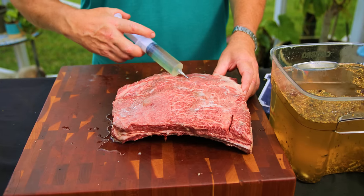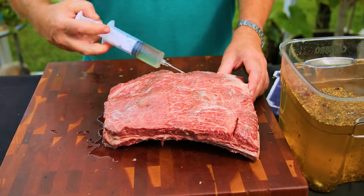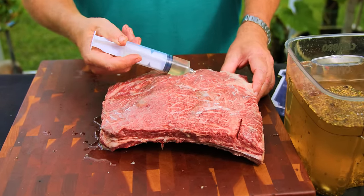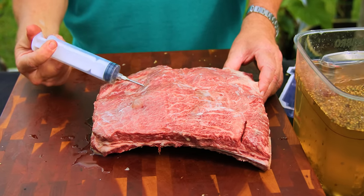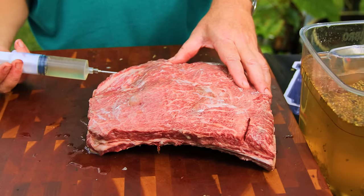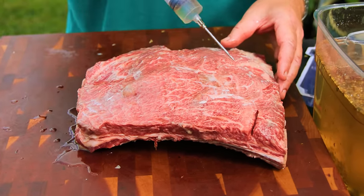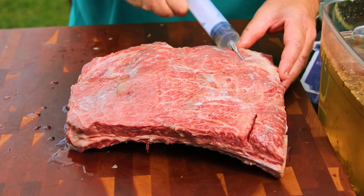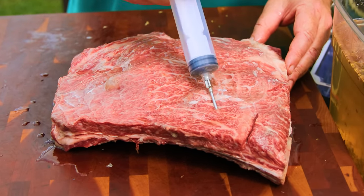There are different schools of thought on whether you want to inject with the grain or without — I don't know that it matters. What I like to do is stick it in there and hit it in a couple different positions. From each hole I put in, I'll turn it and hit about five different spots. You can see it plumping up the meat right away. Just keep injecting it in different spots until the whole meat is injected, detected, inspected, everything.